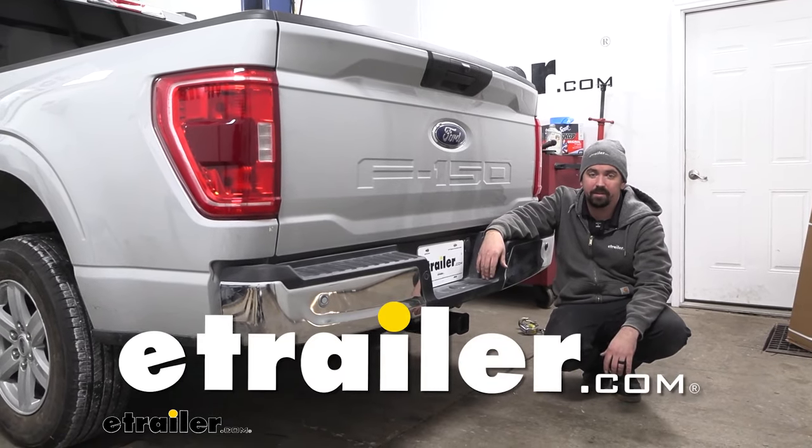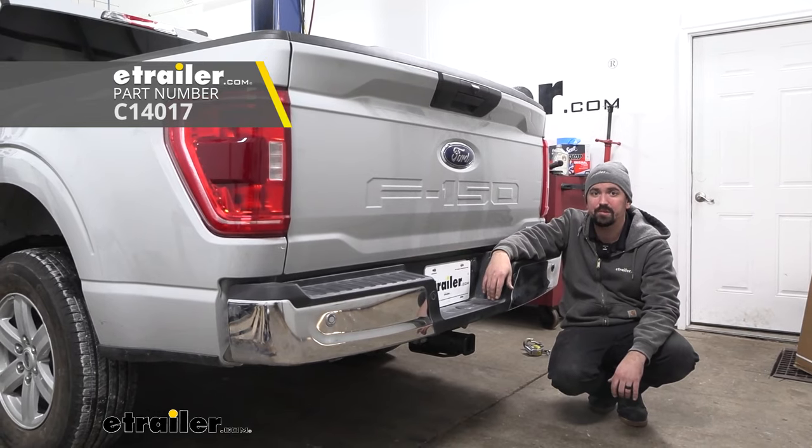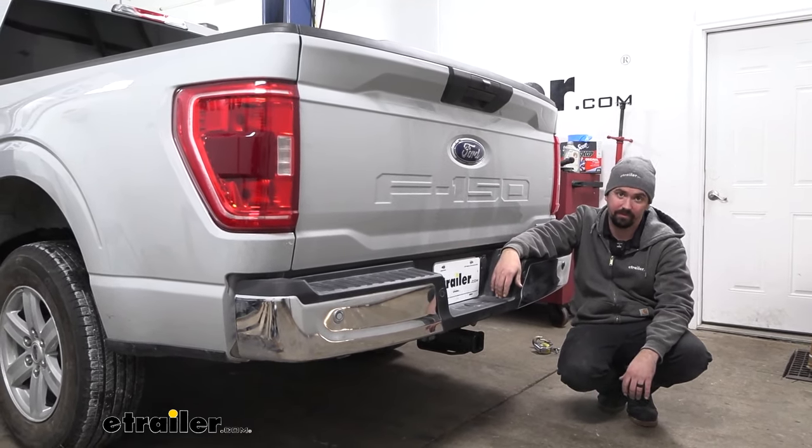Hello neighbors, it's Brad here at E-Trailer and today we're taking a look at the CURT Class 4 trailer hitch receiver on a 2023 Ford F-150.